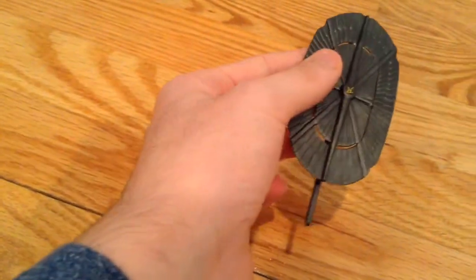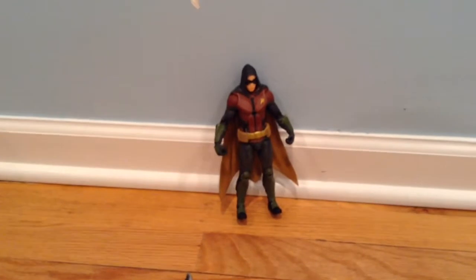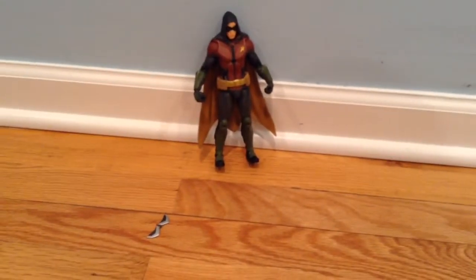There we go! Man, that looks awesome. Leave a comment down below telling me what you guys think of this gadget. I'm going to use this figure in some of my stop motion videos, and I really like the way this figure looks.